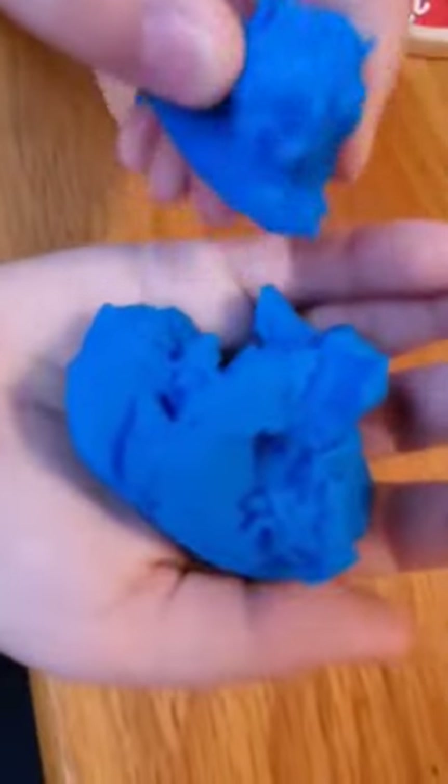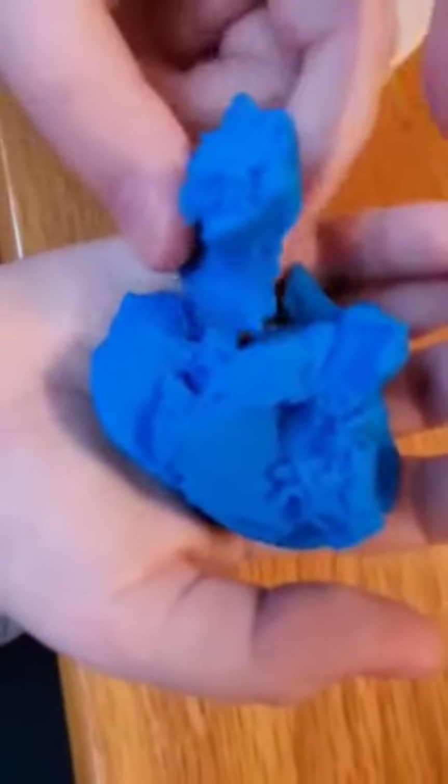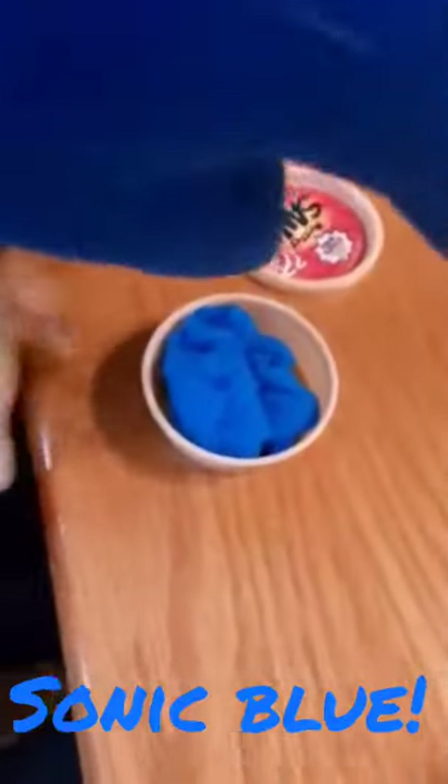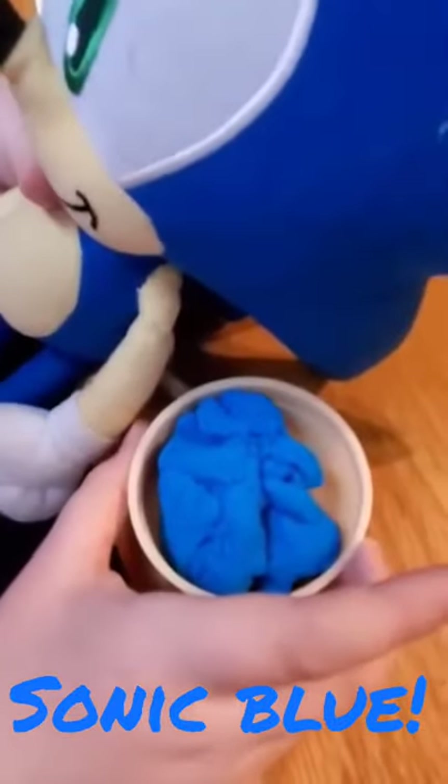Look at this, guys! You can make stuff out of it — anything you want. So we got blue kinetic sand. It's like Sonic Boy, actually. Look at him. This is my Sonic, and look at the blue — it looks like his color, isn't it? Cool!